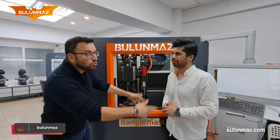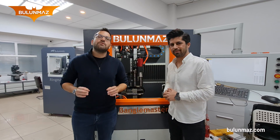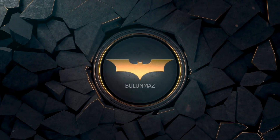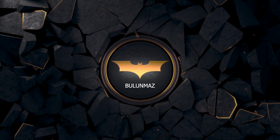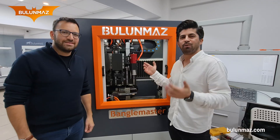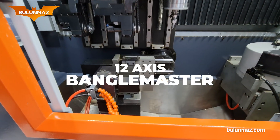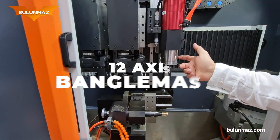Ufuk has many surprises for us in the coming videos, but the surprise of this video is Golden Batman. Today we are using the 12-axis Bengal Master. As you can see, it is 12-axis and it has one spindle, two machines.